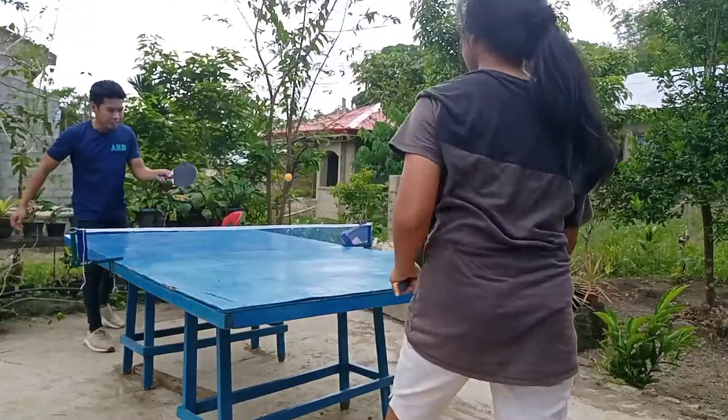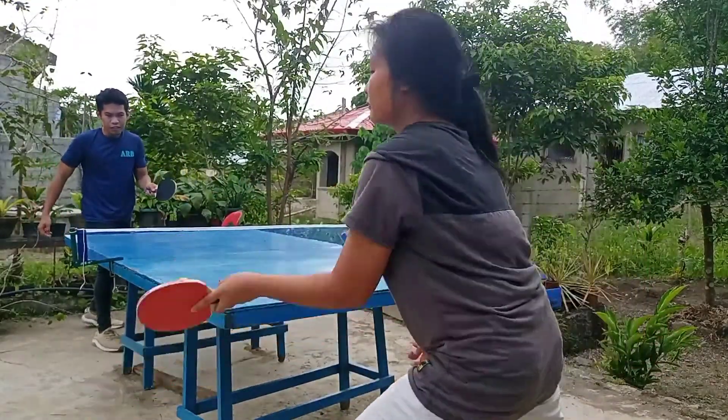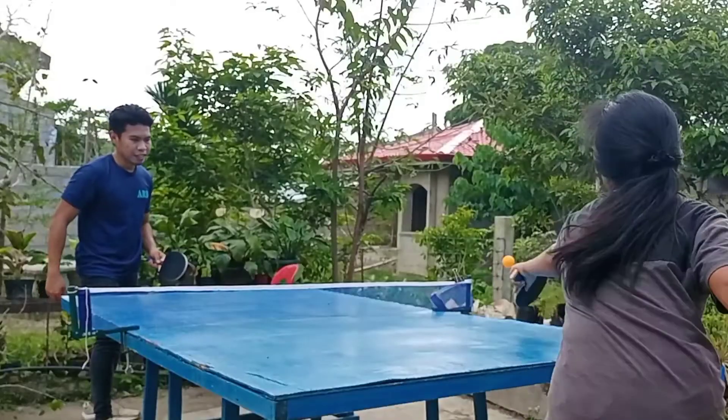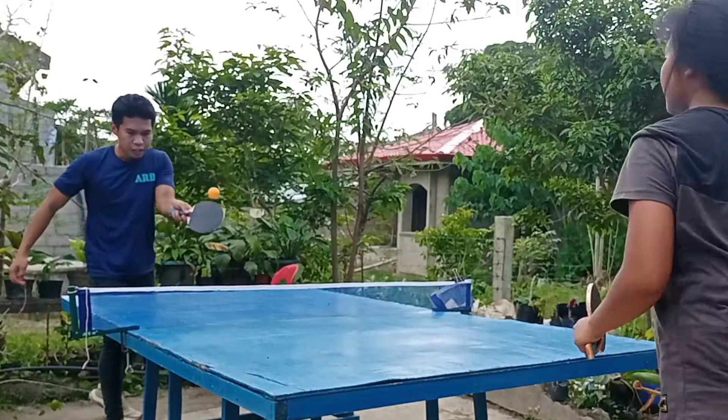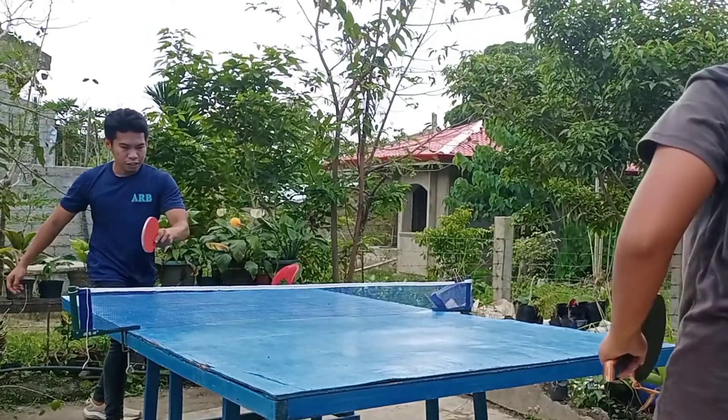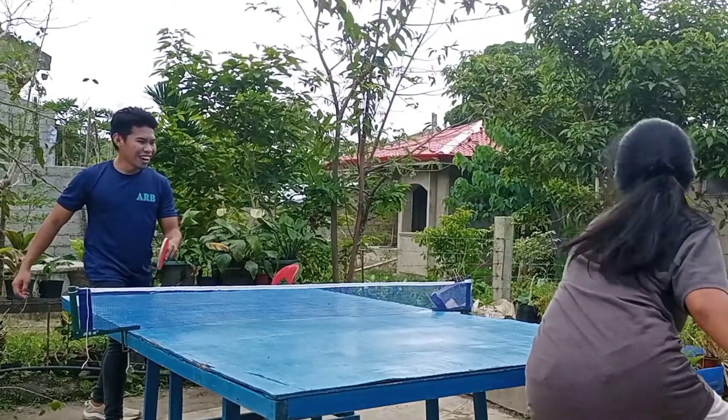The backhand drive is an attacking stroke played with a small amount of topspin. It is a drive shot and not a topspin loop. The backhand drive is played against long or medium length topspin or float balls.